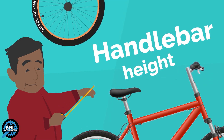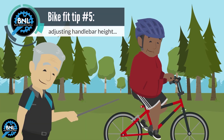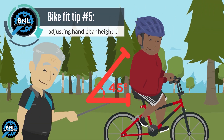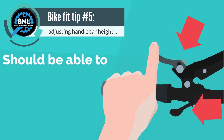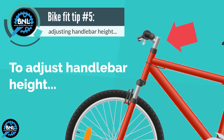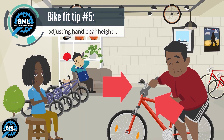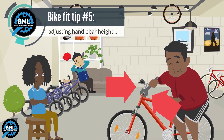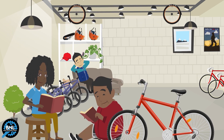Handlebar Height: The handlebar height determines the angle of your back, ideally at a 45 degree angle. Your arms should be slightly bent, and you should be able to reach your shifters and brakes with ease. To adjust handlebar height, move the stem — the gooseneck piece that connects the handlebars to the bike frame — up or down. Consult your owner's manual for the proper procedure.